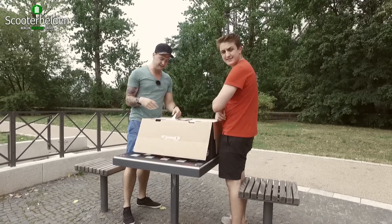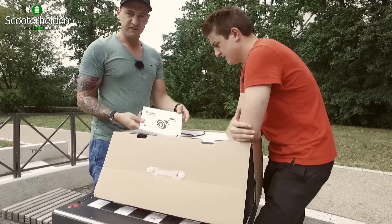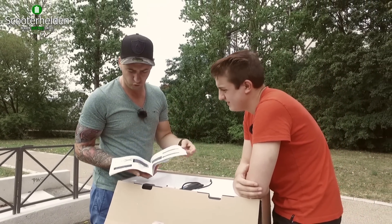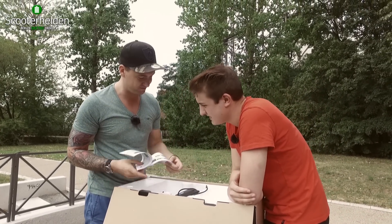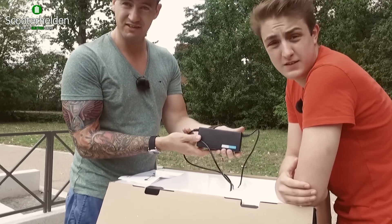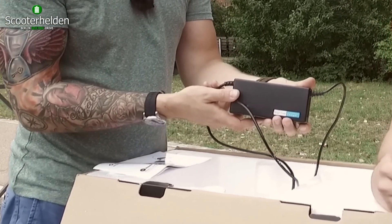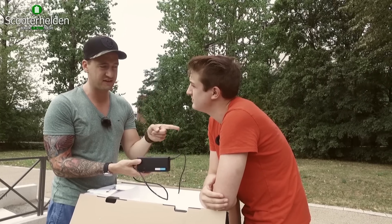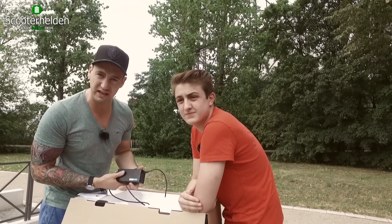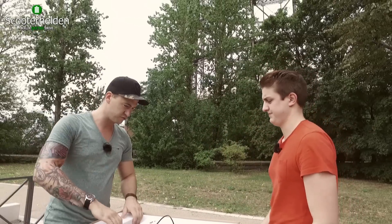Als allererstes finden wir die Bedienungsanleitung zum Econ Bild – das Ganze natürlich nicht auf Hochkantonesisch, sondern auf Deutsch. Das ist ja schön. Außerdem im Lieferumfang enthalten ist ein 2-Ampere 52-Volt-Charger für das Mobil. Das heißt, wir haben eine Ladezeit von 2–3 Stunden maximal, weil wir ungefähr 160–170 Wattstunden drin haben, das Ganze mit einer Samsung-Zelle. Das prüfen wir aber gleich nochmal.